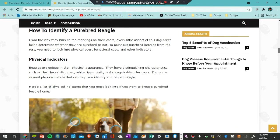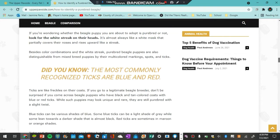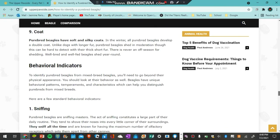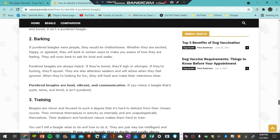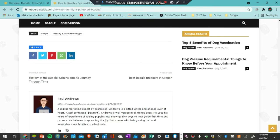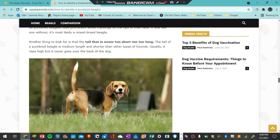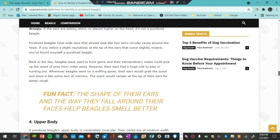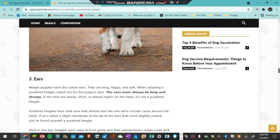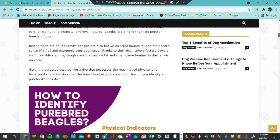Basically it shows some physical indicators with pictures, listing colors and all these physical indicators like their upper body, their legs, their coat, and then some behavioral indicators. It goes into more detail of what the diagram above said, which I think definitely helps as a checklist of what you can look for. I think this is going to help some people who don't really know if they have a beagle or not. Beagles are very easy to tell. There's even a fun fact — the shape of their ears and the way they fall around their faces help beagles smell better. I think this is very informational, so go check out the Upper Paw Side and all their other blogs.